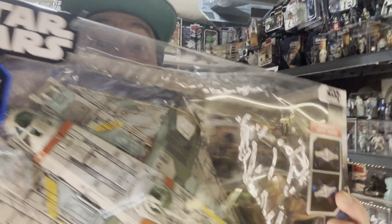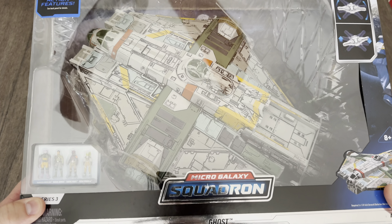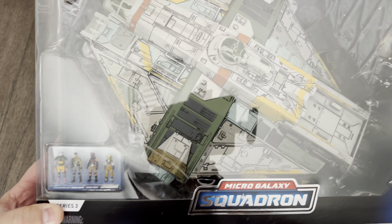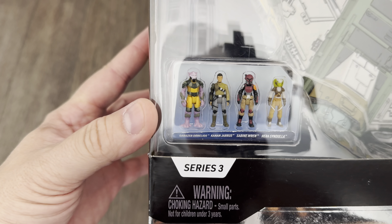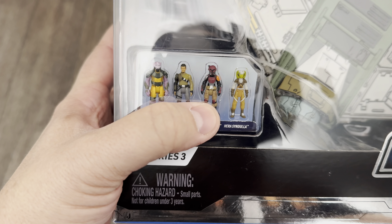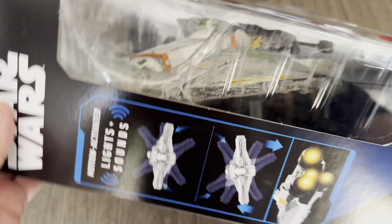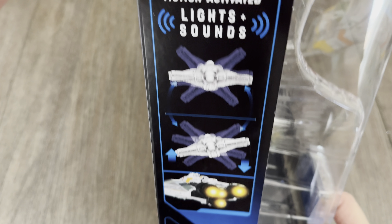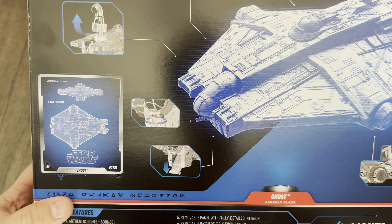What's up nerds — this one actually needs a longer video so let's open up the Ghost. The all-new Micro Galaxy Squadron Ghost, a very very cool vehicle — it'll just have to do until my HasLab comes in. It comes with figures: Zeb, Kanan, Sabine, and Hera. This is from Series 3, I picked it up at Target. Price point on it was 60 bucks. It does have lights and sound, so I'm gonna have to pop in some batteries. Can't wait to dig in and take you all with me for the ride.